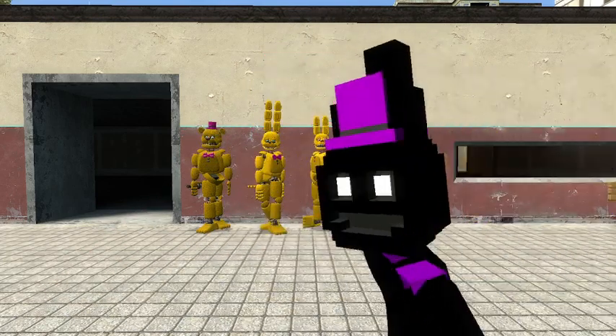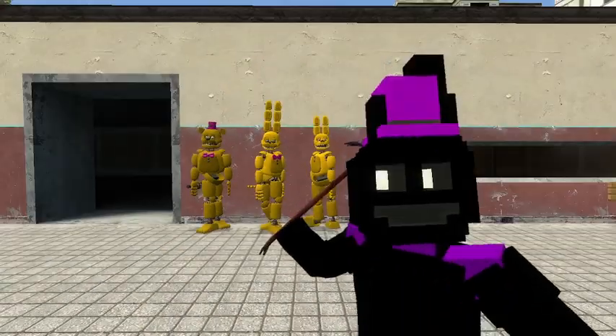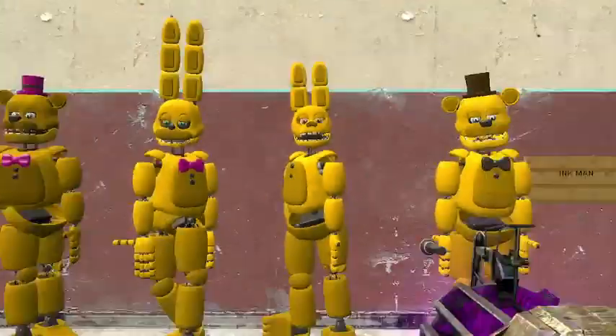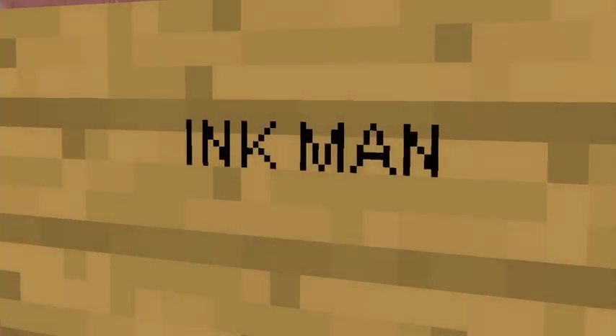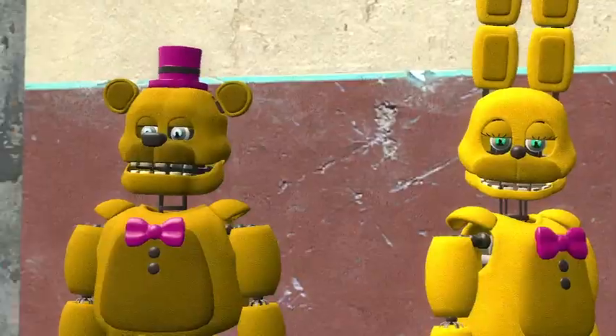I was searching the workshop and I found these bad boys, and I was like, beautiful. So I snagged them up. Anyways, we're just gonna hop right in. So these beautiful models are made by the beautiful Ink Man. Yes, he's beautiful. We got these beautiful models.